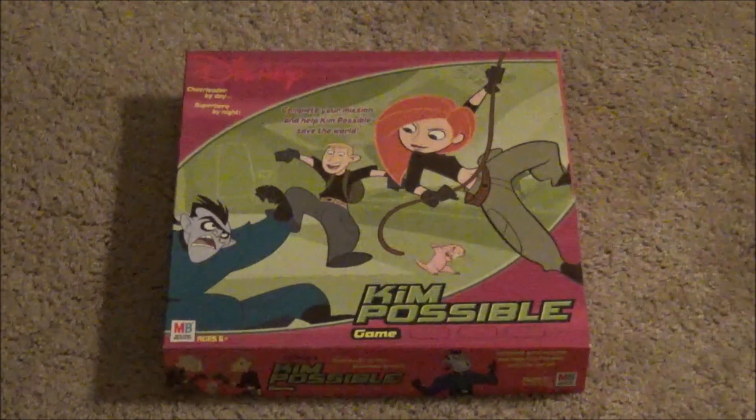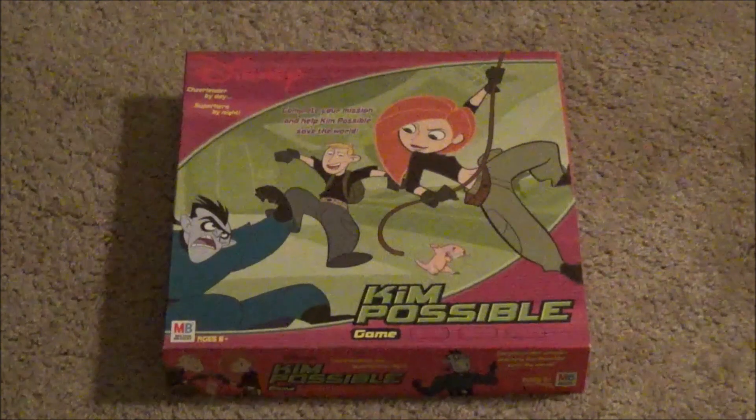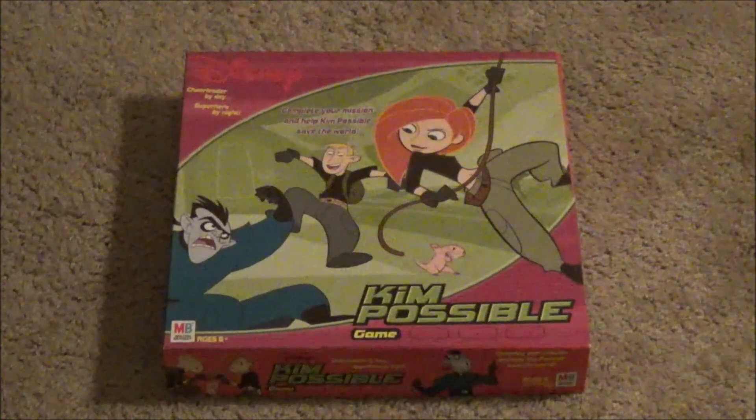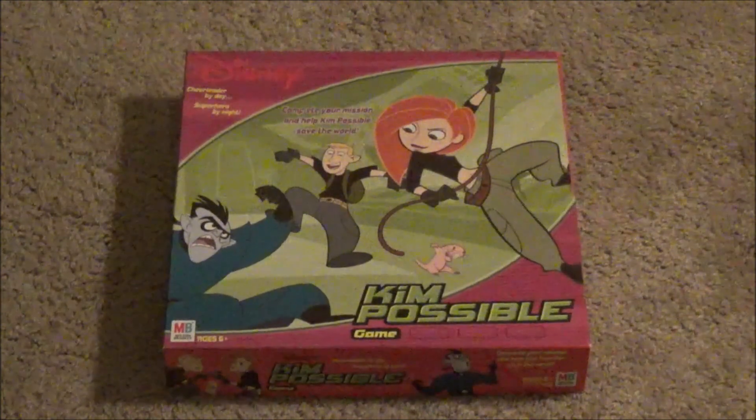Very lovely art on the front. Pretty much gives away what most of the game's going to be about. You're playing as Kim, Ron, and Rufus trying to stop Dr. Drakken, as always. I like the tagline: cheerleader by day, superhero by night. I like that.